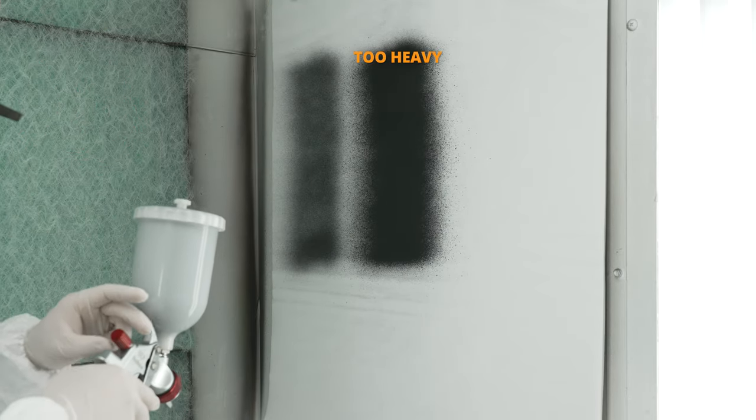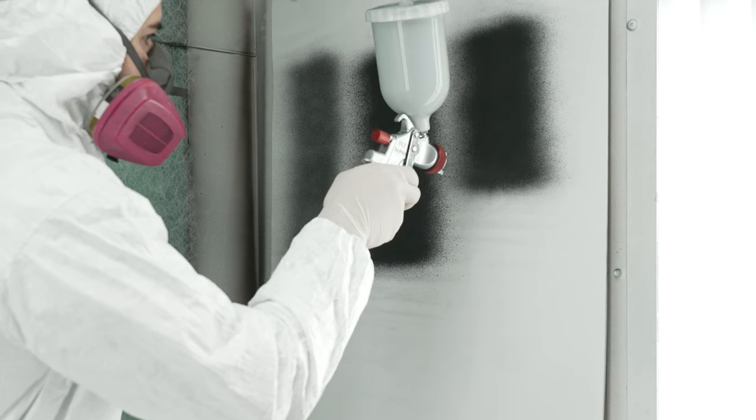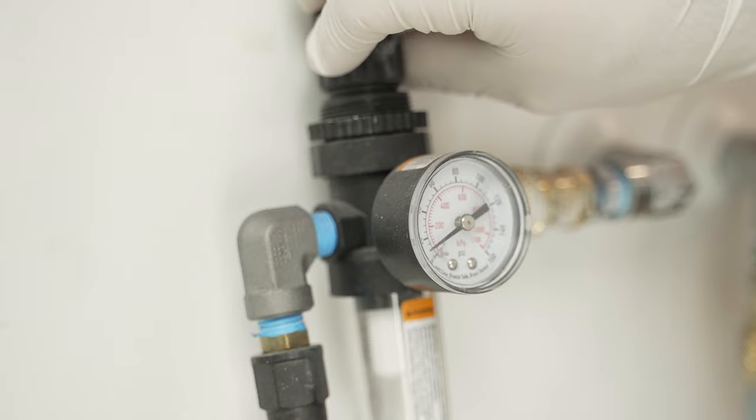For this product, we recommend setting the pattern adjustment knob wide open and adjusting the fluid knob down as needed to achieve the desired texture. The best results are found around 10 psi for the atomizing air pressure.